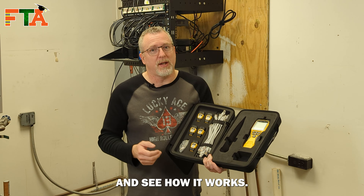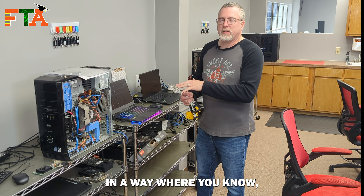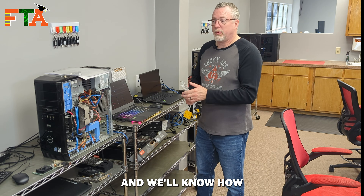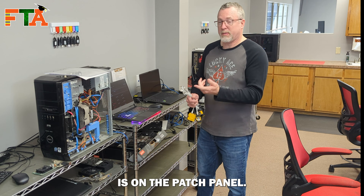This will also generate a tone, so you can use it as a tone trace device to find a cable. Each remote has an identifier on it, so you can lay them out where you know this is number one, this is number two, etc. You distribute them at your site and then go back and test them, knowing how each cable tests out and where each cable is on the patch panel.